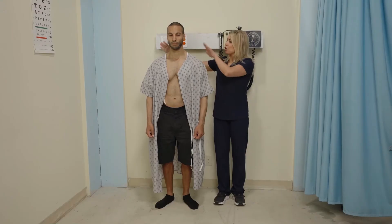Next I'm going to have you shrug your shoulders up against my hands. Now hold your shoulders up and don't let me push you down.